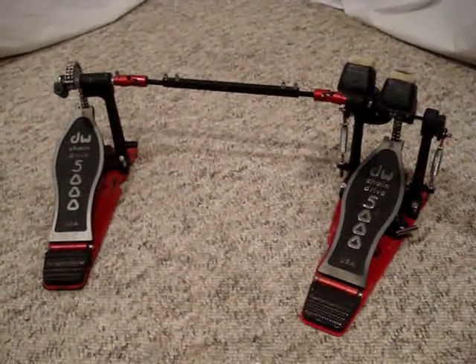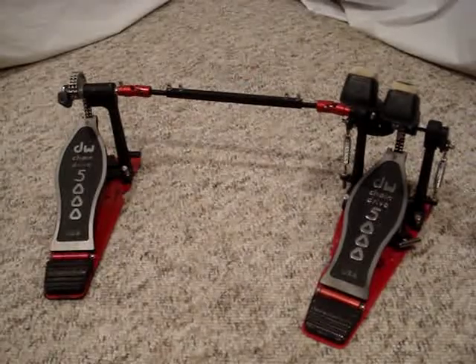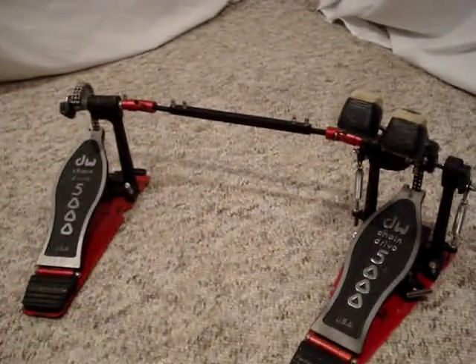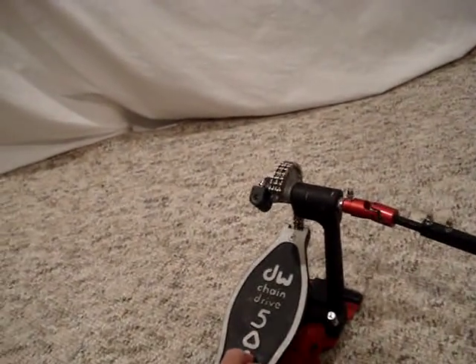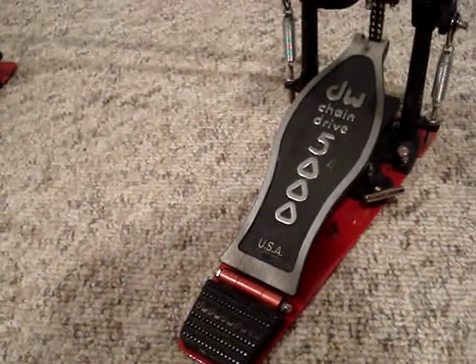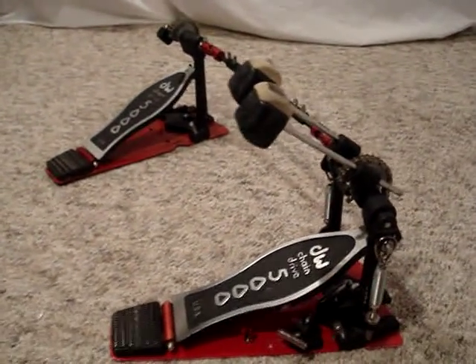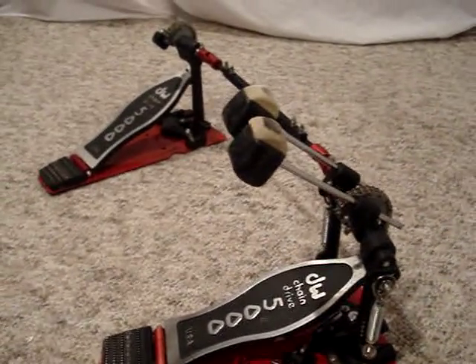Hello everyone. I've got a DW5000 double bass drum pedal. This is the newer model with the double chains, as you can see here. Isn't it really nice? It's got the newer hinges. These pedals I've got came with a drum set I bought used a little while back.